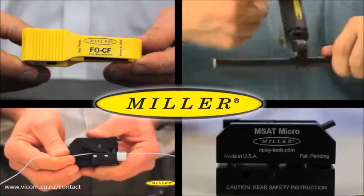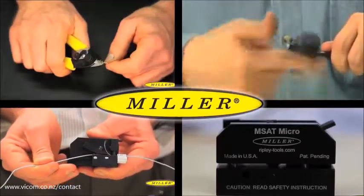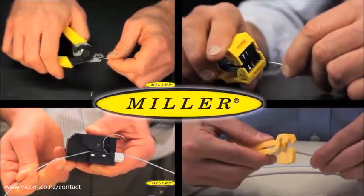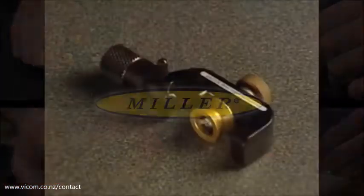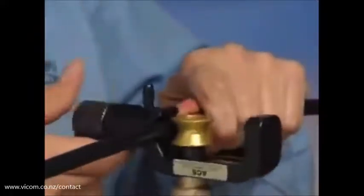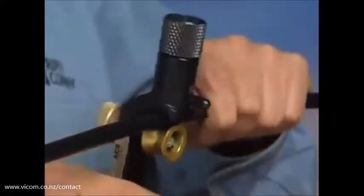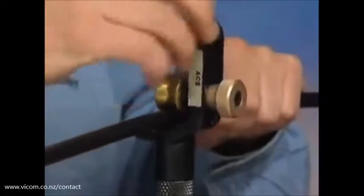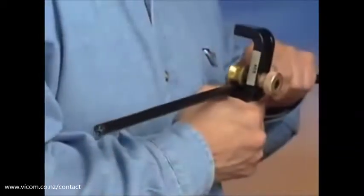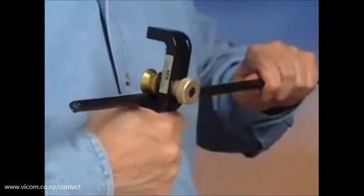has made Miller Tools the top choice in wire and cable preparation tools. Ripley's Miller brand includes fiber optic strippers that are lightweight and ergonomic. For working with armored cable, Ripley features the ACS Armored Cable Slitter, designed to slit the corrugated copper, steel, or aluminum armor layer on fiber feeder, central tube, and stranded loose tube fiber optic cables.